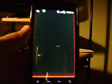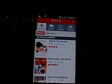Also, Netflix is working perfect. Let's see if it's there somewhere — yeah, you see it. I was watching Pawn Stars. There it is. Netflix is up and running.